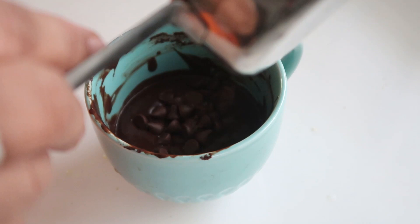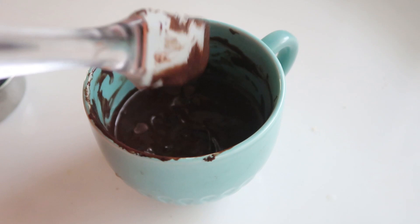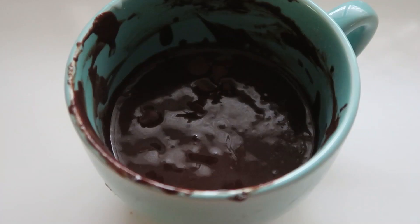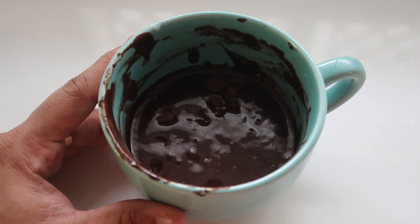I will add a little bit of chocolate chips to the top. Now take the chocolate mug cake mixture and add it to the microwave for 1 and a half minutes.